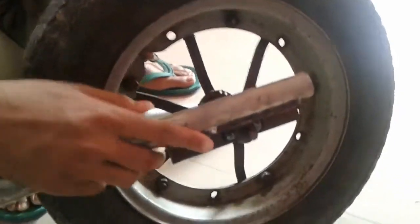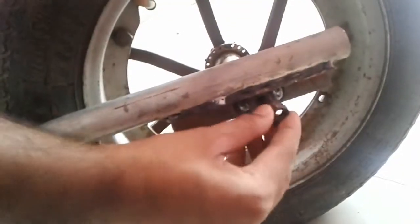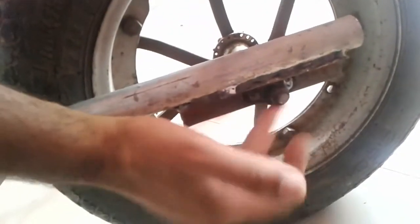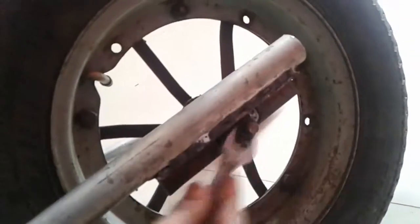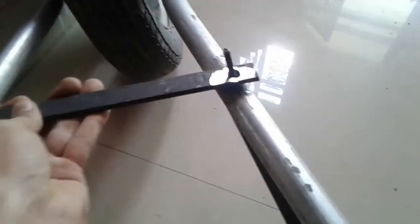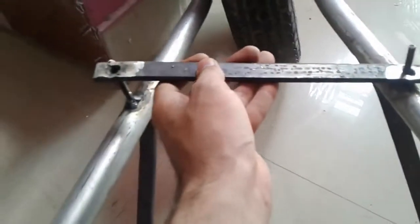Now it's time to assemble all the parts of the cart. First fix the wheel end, then fix the steel strips which are already grooved onto the bolts welded on the cart frame. Always keep in mind to fix the wheel first, otherwise the wheel hole would not enter the angled groove. Make sure to tighten all the nuts tightly, otherwise your cart won't be stable.